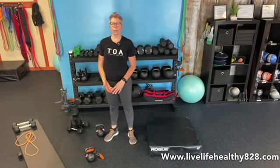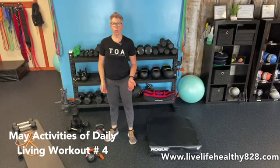Hi and welcome back to our activities of daily living, or intermediate level workout. This is workout number four for the month of May. Quick reminders: go back and do your mobilities, get all warmed up and ready to go.